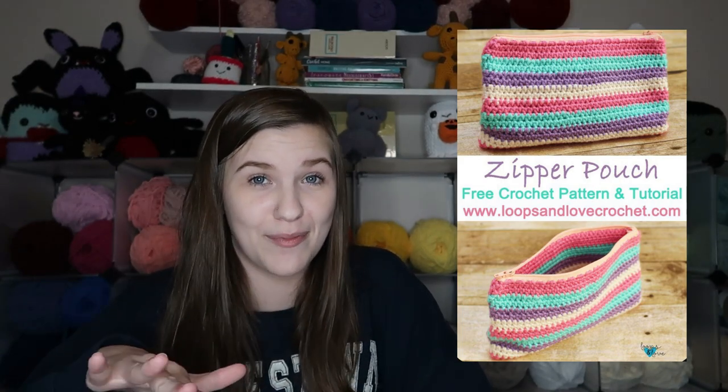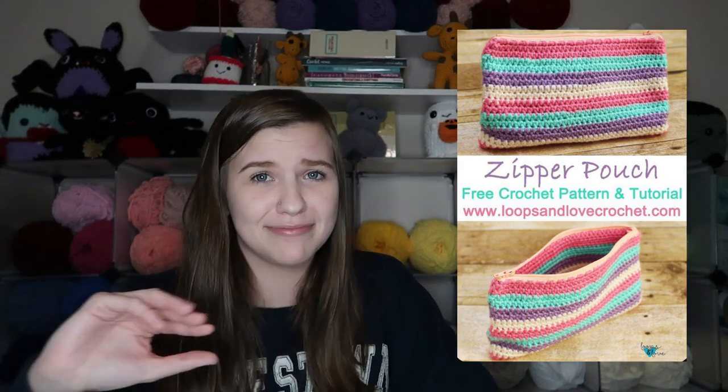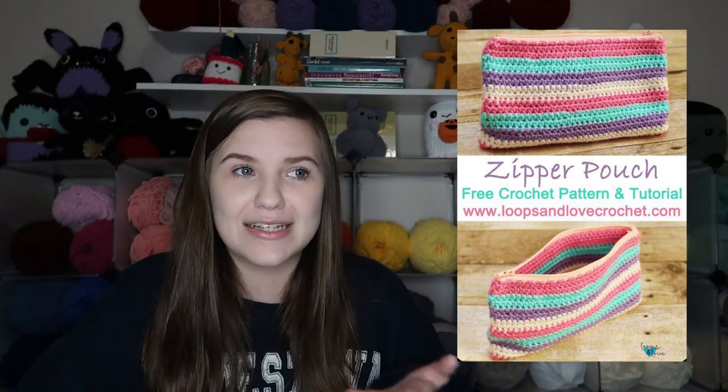My final idea might seem a little weird but hear me out — a zipper pouch. I personally have multiple zipper pouches in my car: one for makeup, one for perfume and deodorant, different stuff like that. I'm the type of person who's always prepared. It would be really cool to make your own zipper pouches for organization in your console or glove box. You could make different sizes, and if you wanted to make bigger bags, market bags would be good to keep in your trunk for whenever you go grocery shopping as reusable bags.